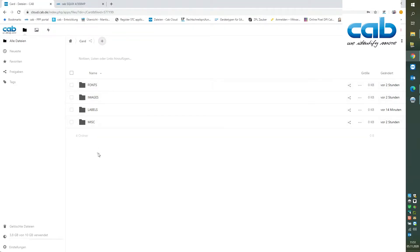In this tutorial I will show you how to print labels from a cloud using WebDAV. For this we have prepared a cloud containing four folders. These folders are required for stand-alone printing like with the SD card or the USB memory stick.